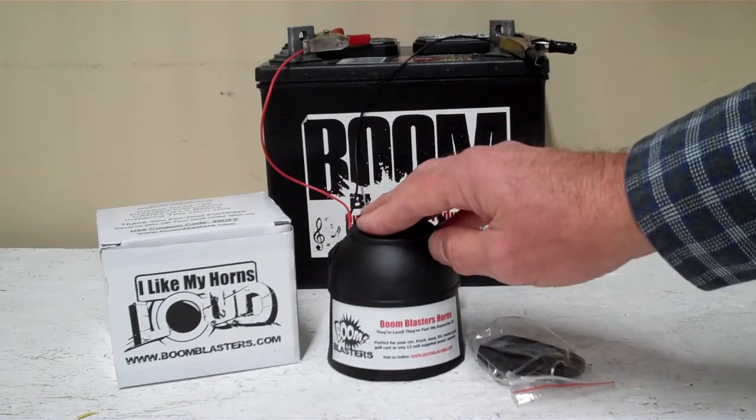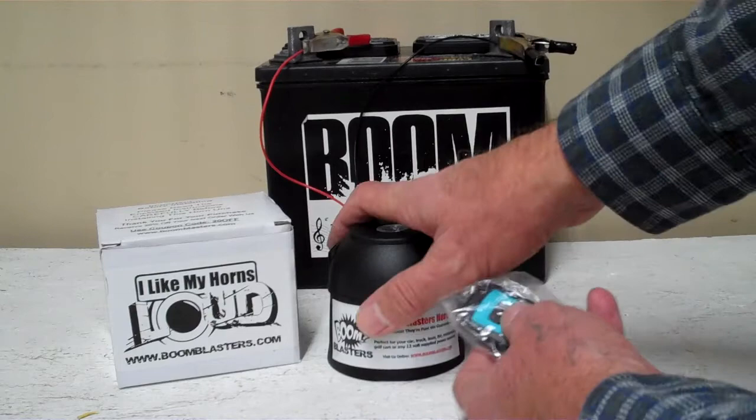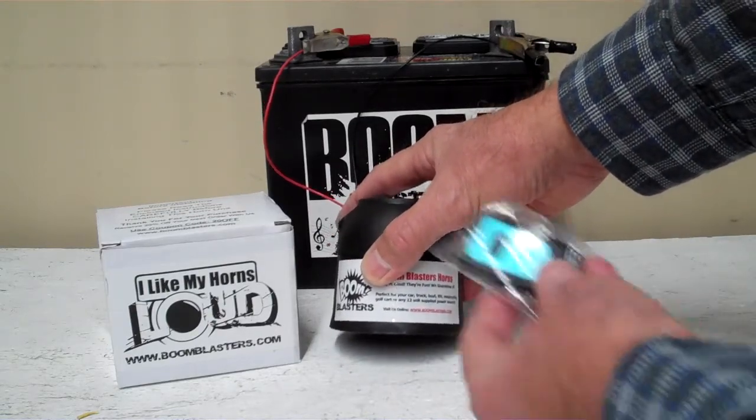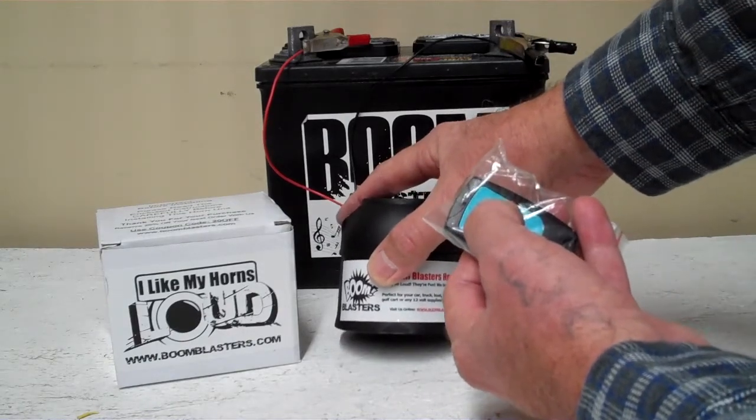So this is our European Touring Car Wireless Car Horn. We've got it facing down — it's pretty loud but I'll play it here for you. Cool isn't it, let me play it again.